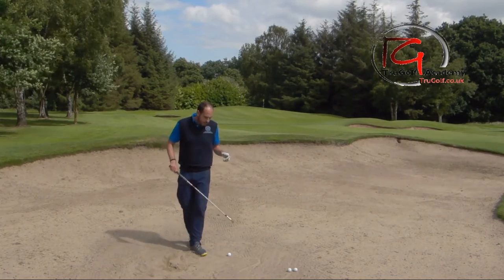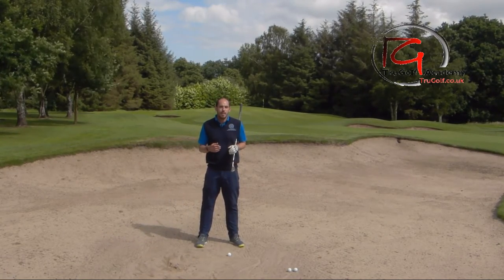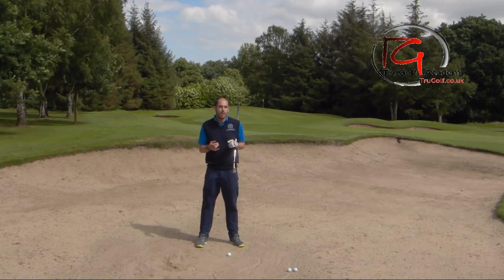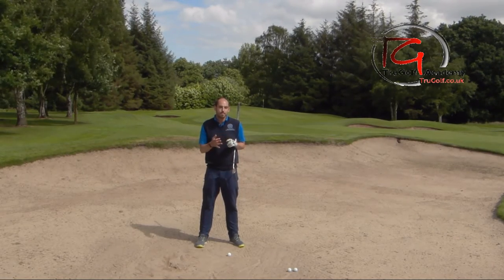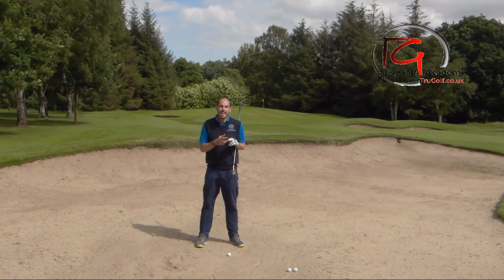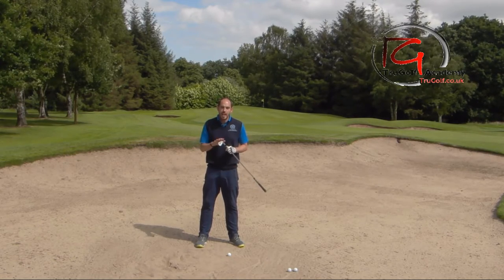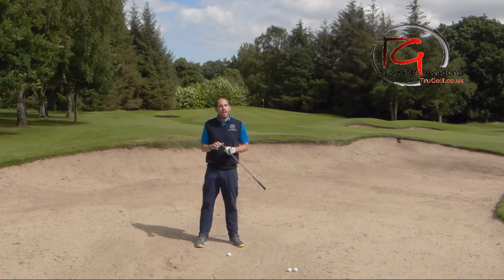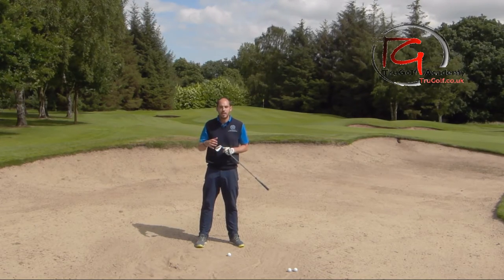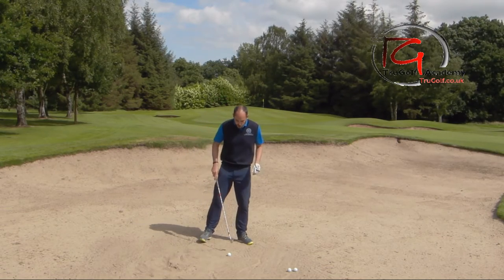I've covered quite a few topics now in the bunker series, so please check out some of the other videos. So far we've covered a standard bunker shot, a plugged bunker, what happens where there's less sand so a bare lie and two alternative shots there, uphill and downhill. This is the next one - that long fairway bunker shot or long greenside bunker shot where I've got this 60 to 70 yard shot, which is quite a tricky one.